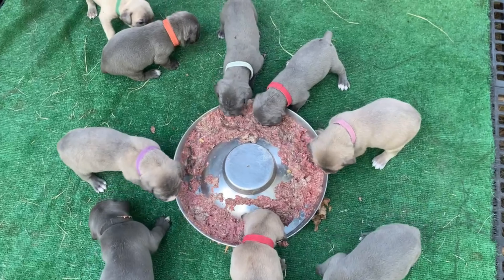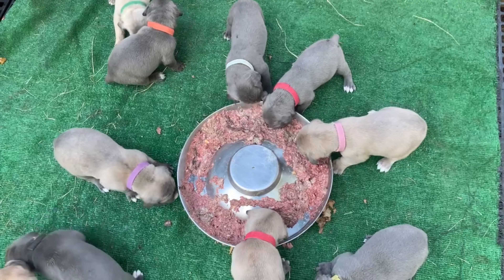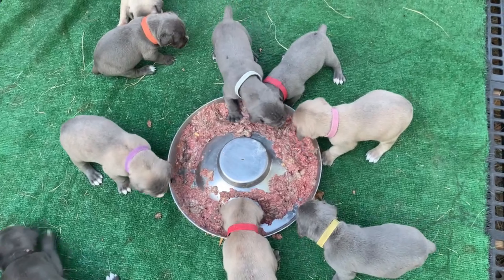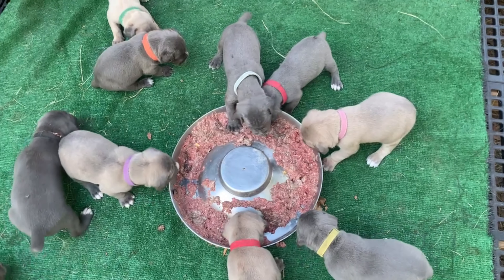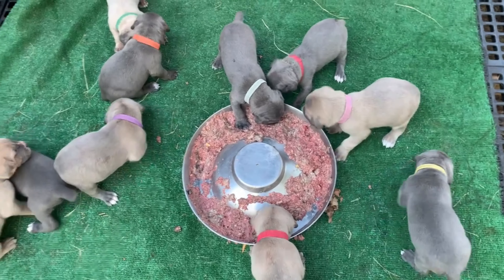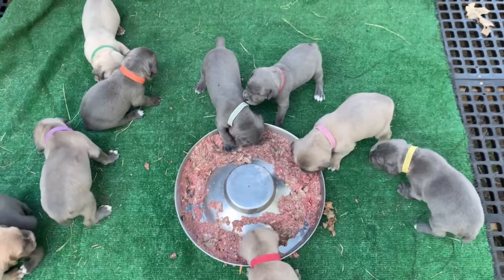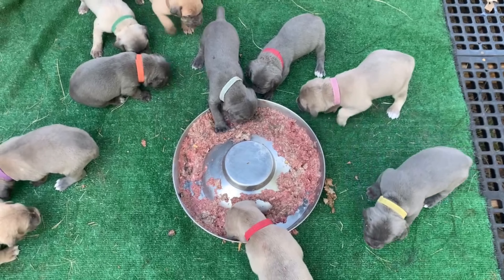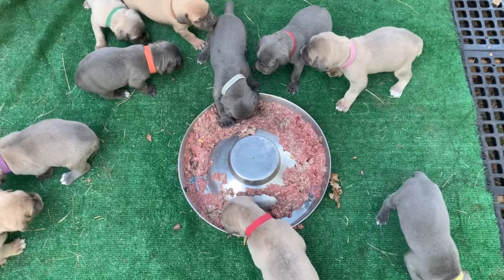This is the Hefe and Matilda litter. We have 12 puppies. We have three males and I believe two, maybe three females still available in this litter. It's an excellent, beautiful litter — very large, good sized puppies.